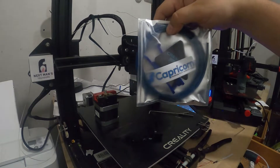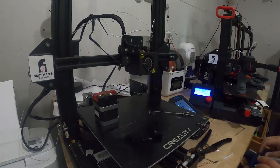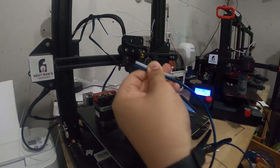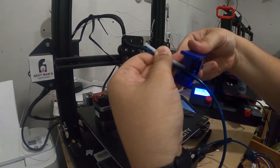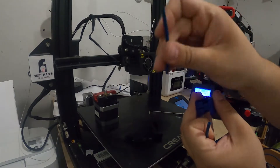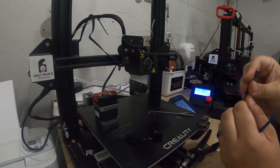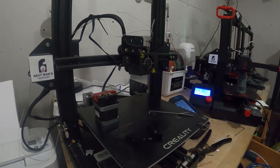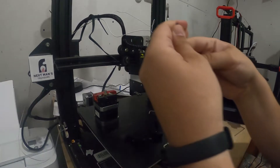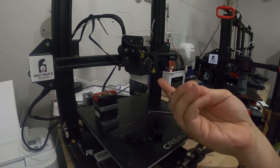I bought some nice Capricorn tubing — I swear by this stuff. Anytime I have to replace Bowden tubing, I try to put this on there. I'll line these up; it always comes with a nice cutter. Line the blade up, cut it out, spin it around, and you should have a nice clean hole on both sides. Some people will tell you to cut a 45-degree angle on here to allow the filament to flow through a little better, but honestly I haven't had much of an issue with that. I'm also off camera reheating this with my hand and trying to straighten it out a little — that's pretty important — and you just want to make sure it is clean.